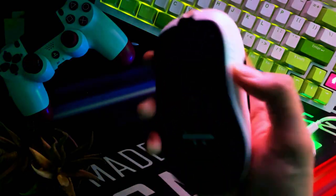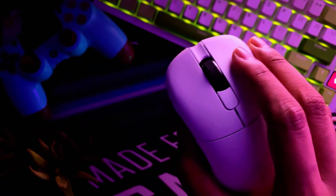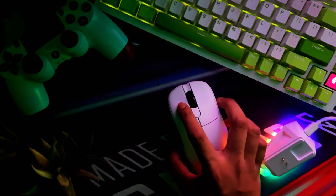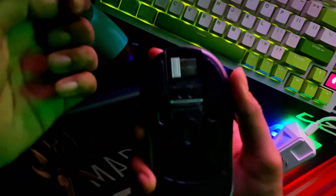This mouse has a unique rounded shape that reminds me of the Lamzu Atlantis mouse. It's surprisingly comfortable to hold even with my medium-size hands, the clicks feel satisfying, and the side buttons are easy to reach.